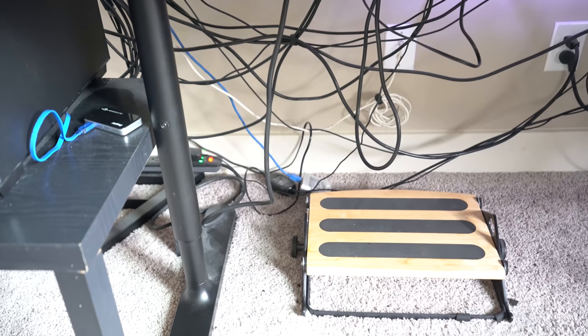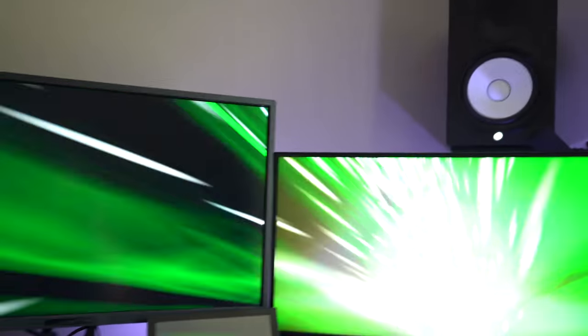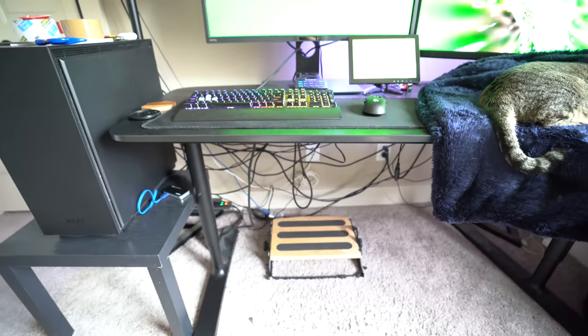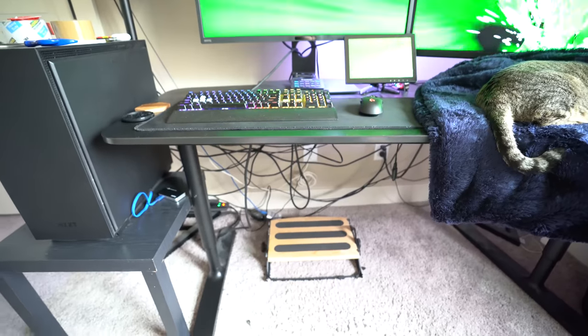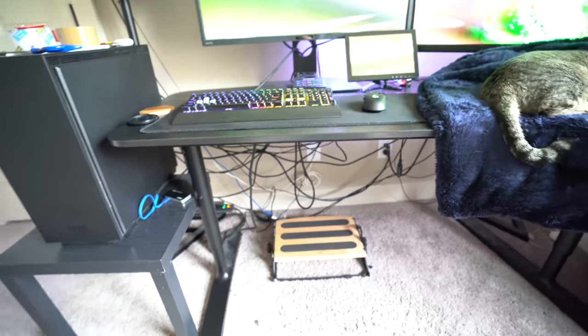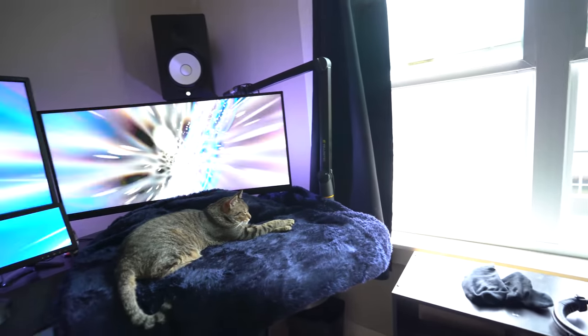The capture card I'm currently using is the AV.io — no complaints, it works, does its job. I think it's awesome to use a mirrorless camera as a webcam — I use it for work and all sorts of things. I have one of those AC adapters that plugs into the camera so I don't have to replace the battery. Then I just bring it through the AV.io into my computer.